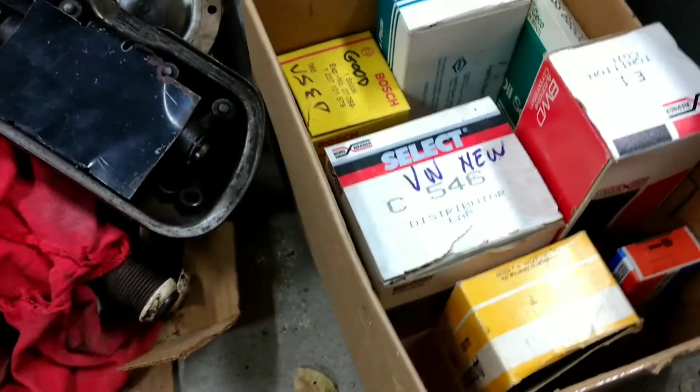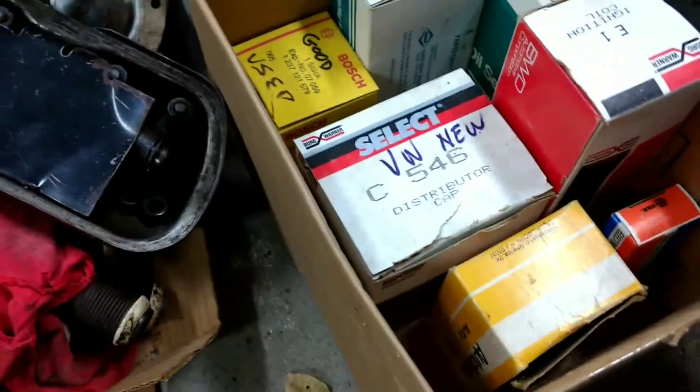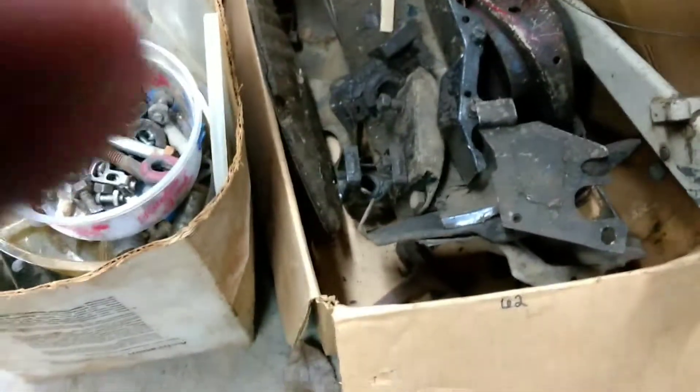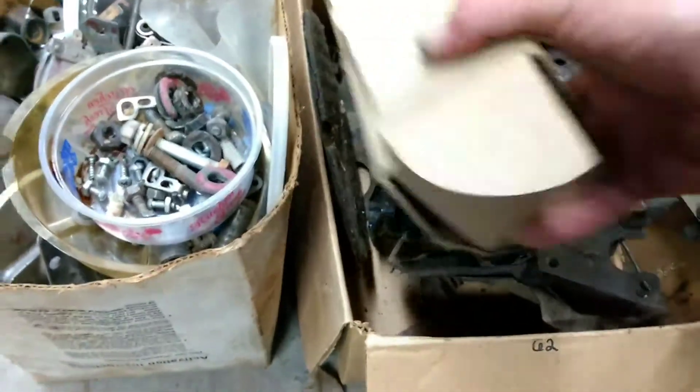We got some new stuff in here - distributor caps, coils, looks like we got some seals, gasket sets, j-pipes, fuel stuff, fuel gauge, a box of hood hinges, some tin pieces, e-brake.